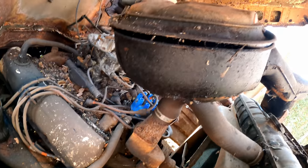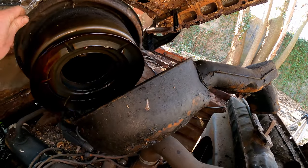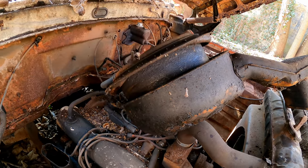Look at all this oil leaking in here. It's coming out the top of the air filter. Look at the PCV — oh yeah, look how much oil's in there. Wow, where the heck did that happen?